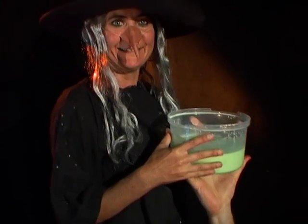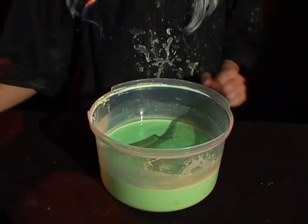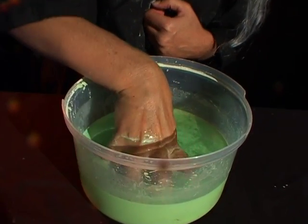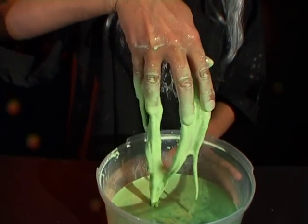My green slime — there it is. Now, the wonderful thing about this green slime is if you punch it, it's very hard. But if you put your hand in nice and slowly, you get some gooey, icky slime.